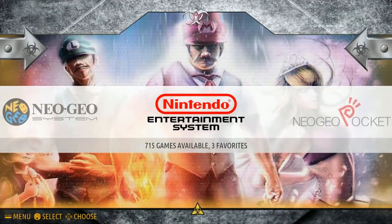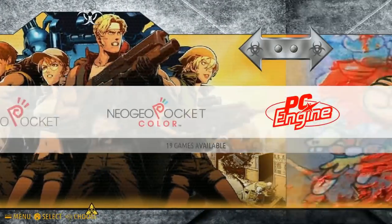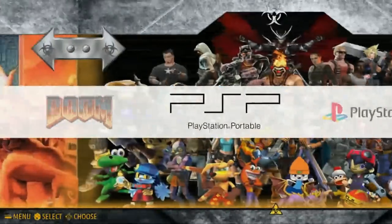NES has 715. Neo Geo Pocket has 9. Neo Geo Pocket Color has 19. Back to PC Engine and PSP.